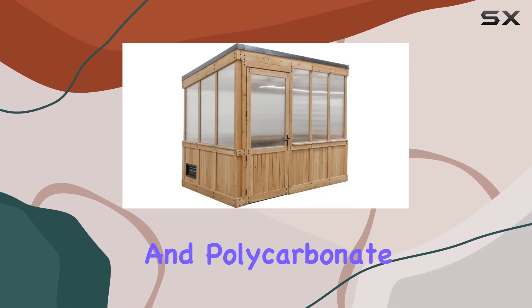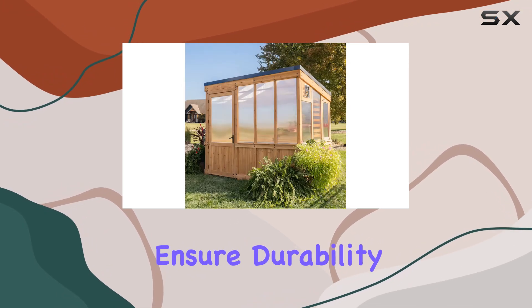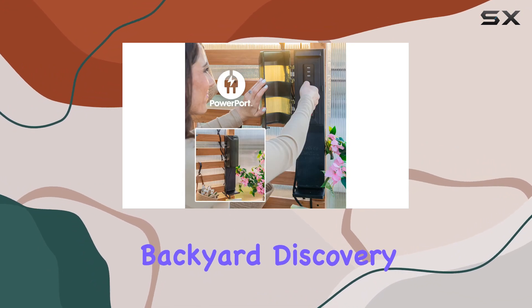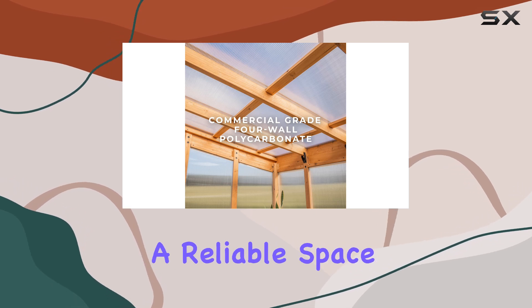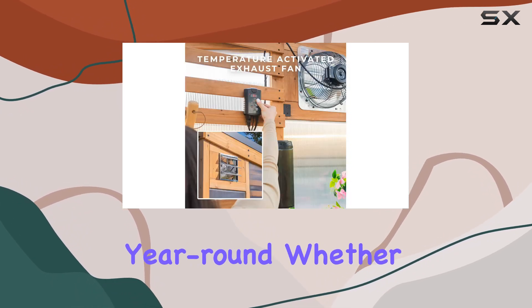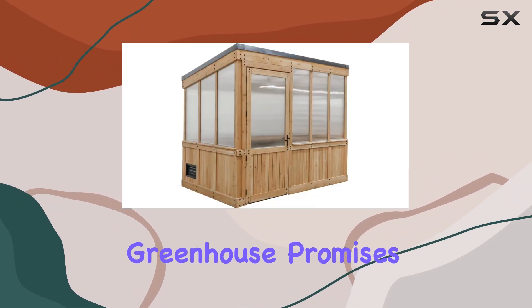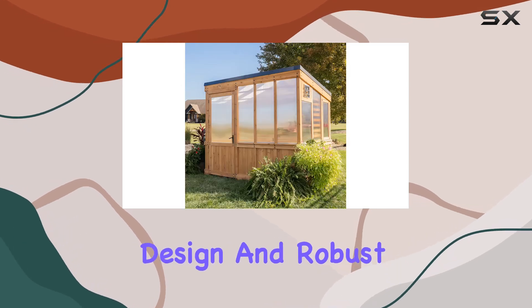The cedar color and polycarbonate top not only contribute to its aesthetic appeal, but also ensure durability and functionality. Overall, the Backyard Discovery Willow Greenhouse combines innovation with practicality, offering gardeners a reliable space to nurture plants year-round. Whether you're a novice or seasoned gardener, this greenhouse promises to elevate your gardening experience with its thoughtful design and robust features.